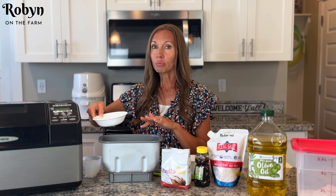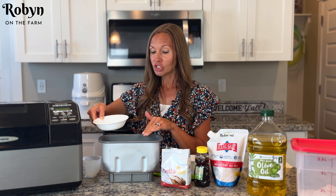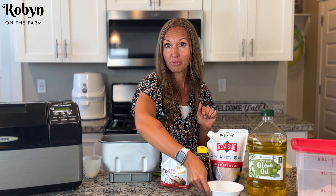Sometimes with my whole wheat breads I'll use some dough conditioner or some vital wheat gluten. You can do that if you want, but for this one I'm just going to use an egg. I do it both ways, but I think more people have eggs in their home, so I'm going to go with one egg and it'll do kind of the same thing.